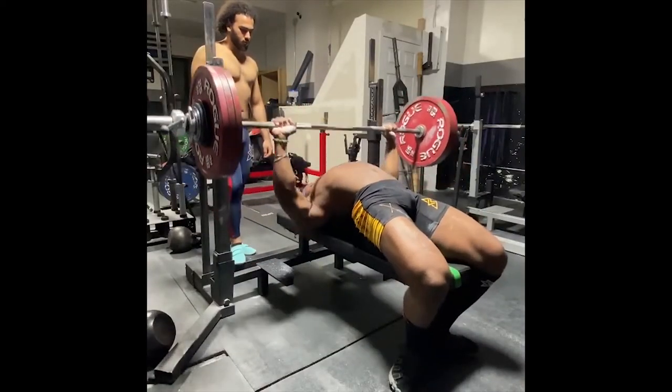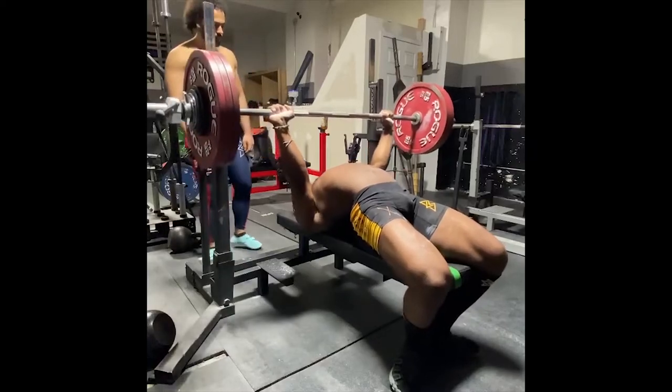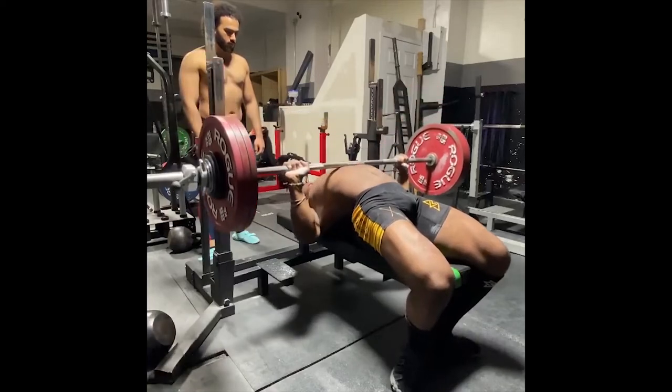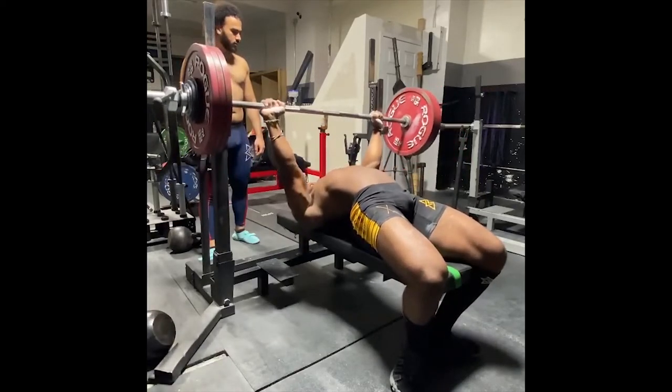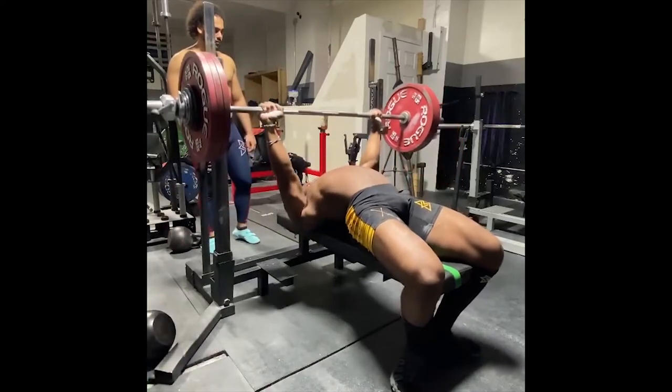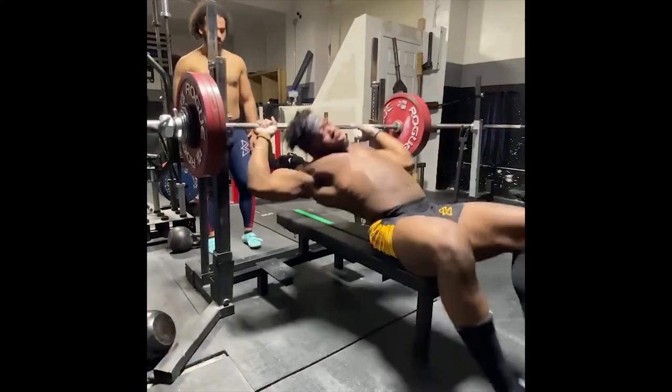The more leg drive one has, the easier it's going to be to push the weight off their chest. If you look at Hack and Bob, they have no problem getting the weight off their chest, and their setup is actually pretty similar to each other.